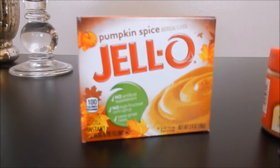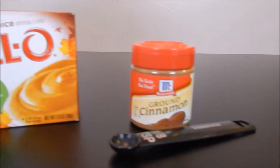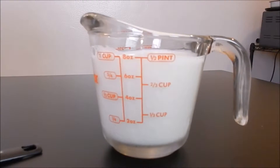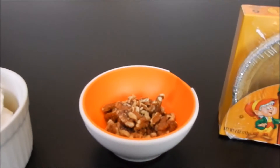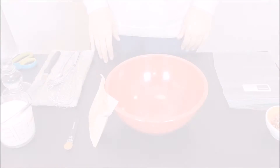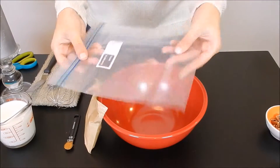Here's exactly what you're going to need: one package of pumpkin spice Jello pudding powder, an eighth of a teaspoon of cinnamon, one cup of cold milk, three-fourths of a cup of cool whip, some pecans, and Keebler's mini graham cracker pie crusts.